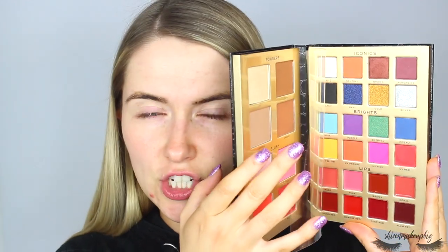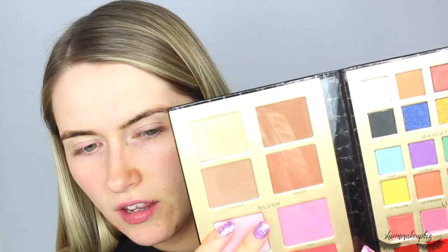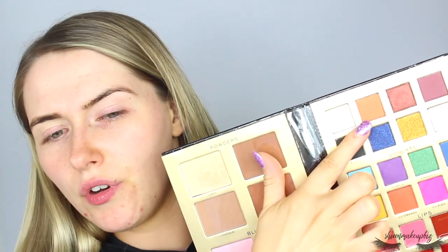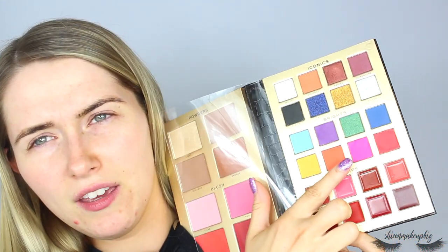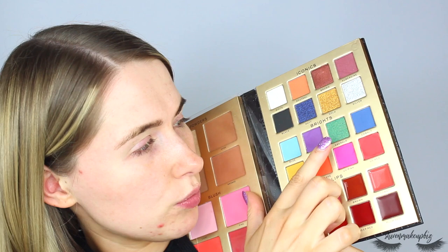On the other side, it comes with a plastic sheet in the middle which separates both sides to prevent spillage during travel. On that side you get eight iconic shades: white (shimmer), black (matte), neutral (a warm brown matte), a shimmery navy, gold, silver, brown — which is absolutely gorgeous — and an aubergine shade. Then you get four brights: UV blue, UV yellow, UV orange, UV pink. Plus emerald shimmer, cobalt, and purple.